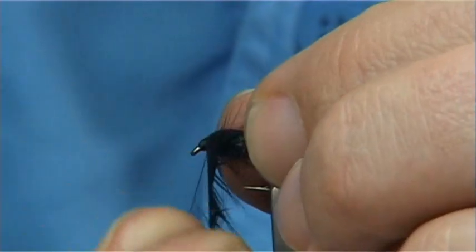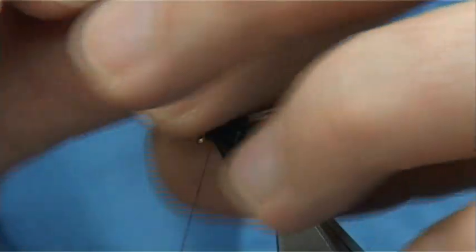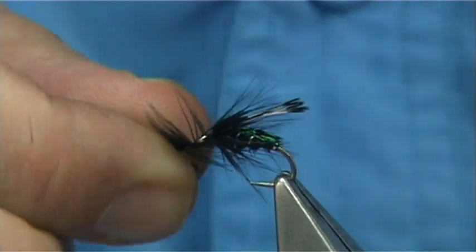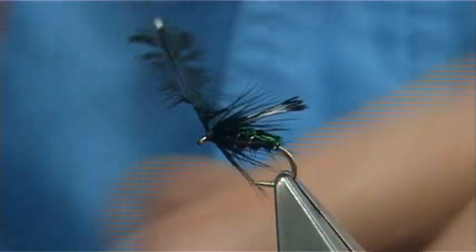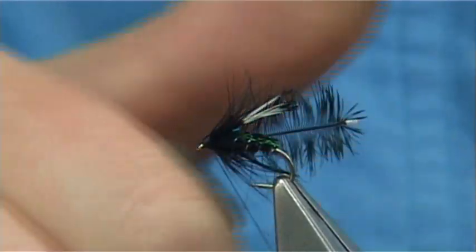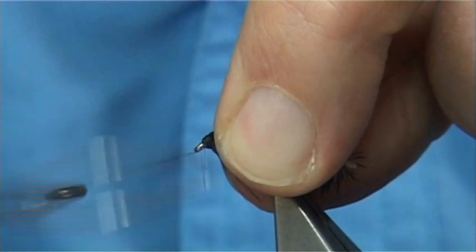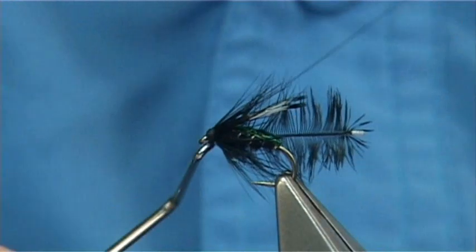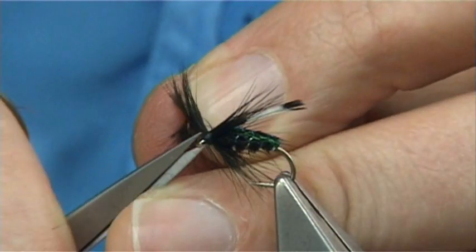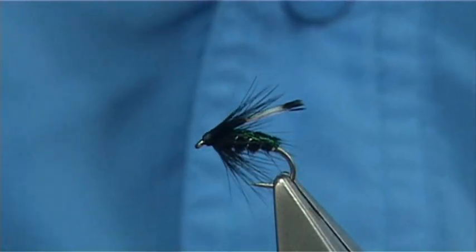Do one turn in front of the other. You could use hackle pliers here if you want, but for years I've just learnt not to use them - when you're using your hands, 95% of the hackles you wind on will not snap because you've got a better feel for them. There's two and a half turns or so there. Take your thread to the eye for security - there's plenty of room. You can fold back the hackle, make sure everyone's fine. A wee drop of wax onto your thread gives you lots of grip. Finish off.